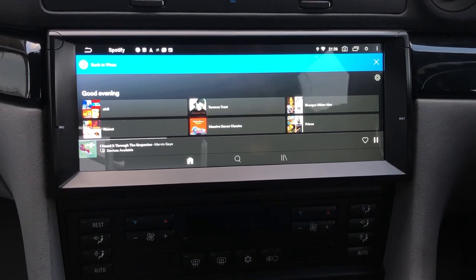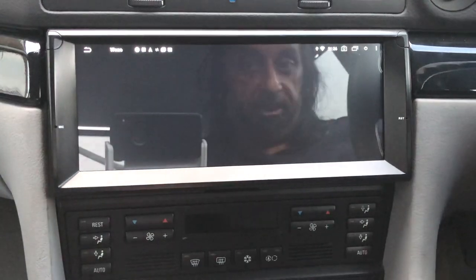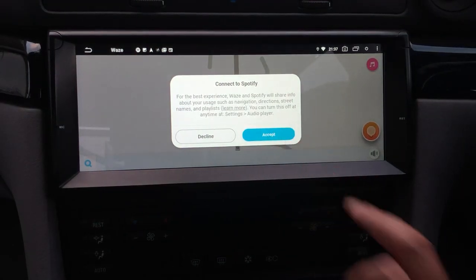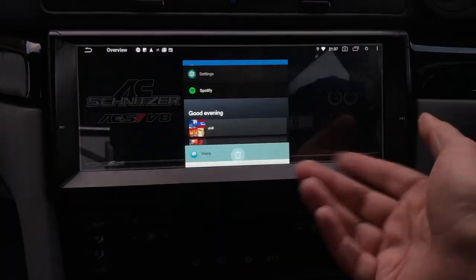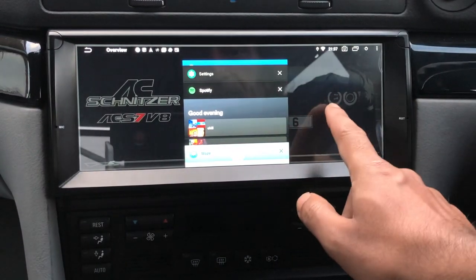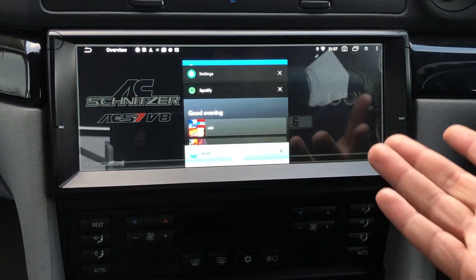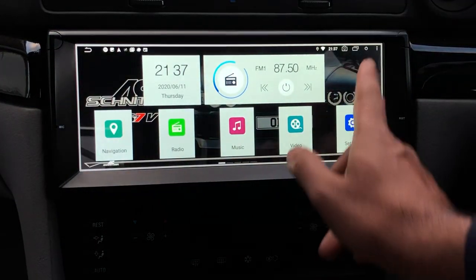I'm very much a Spotify person — I love having my whole music library available whether I'm listening at home or in the car. I always have Spotify running in the background alongside Waze navigation as my home screen. This is like an Android tablet — you can download whatever app you want and use whatever music streaming service you prefer.